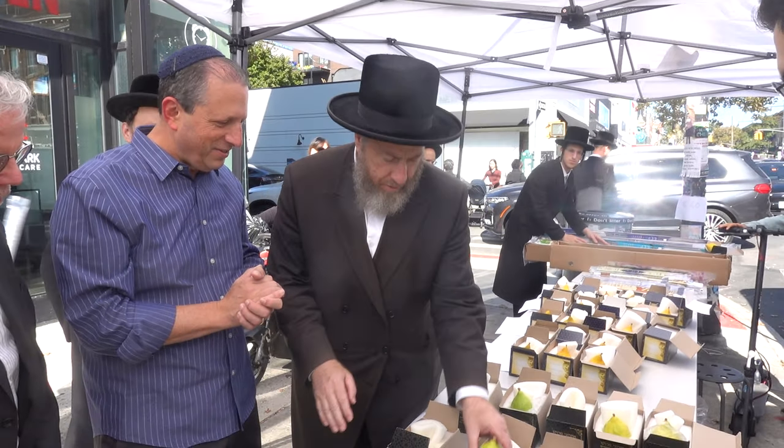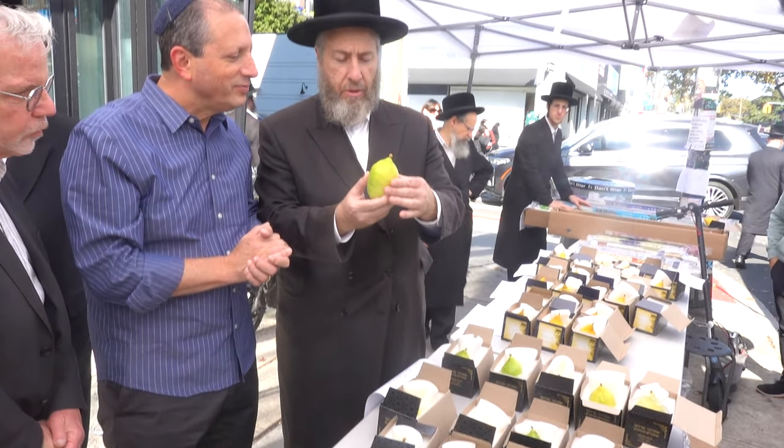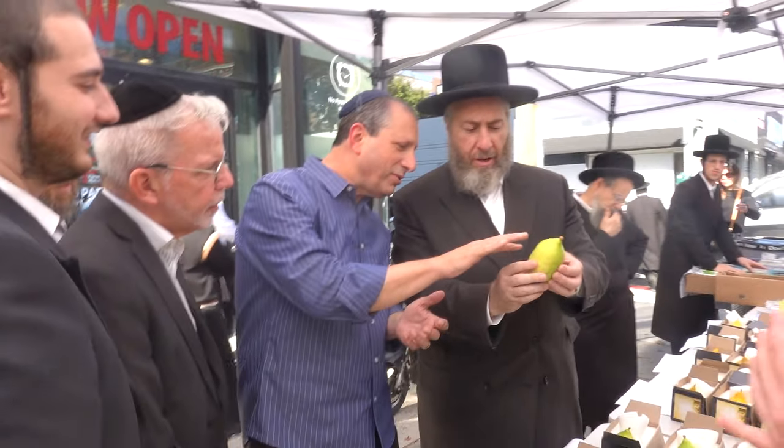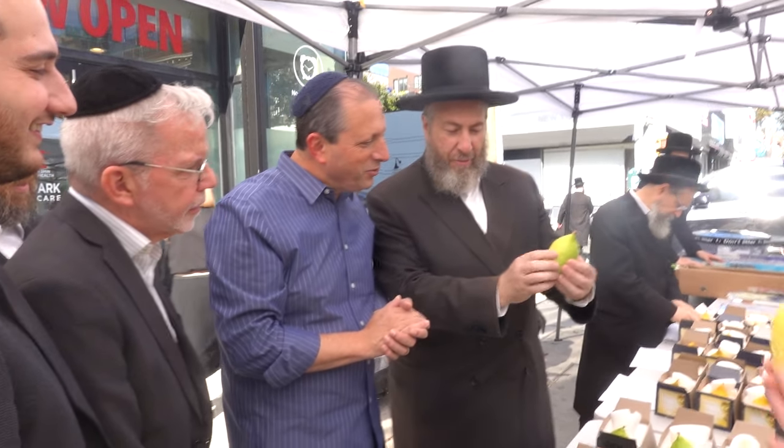Rocko. Okay, let's look. Everything is nice. It's pretty nice, actually. Nice color. Nice, bumpy feel.